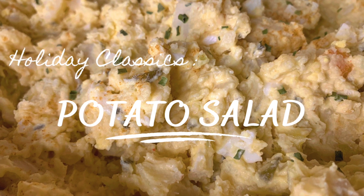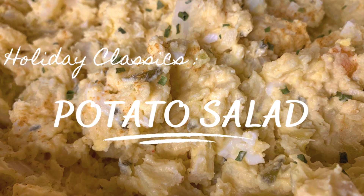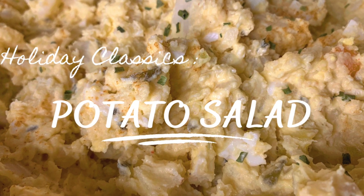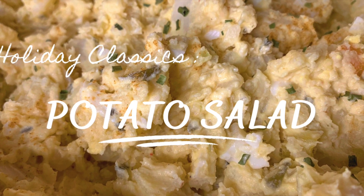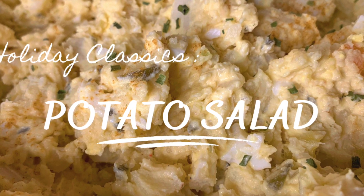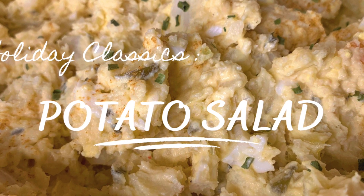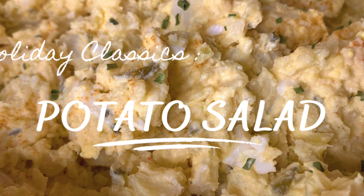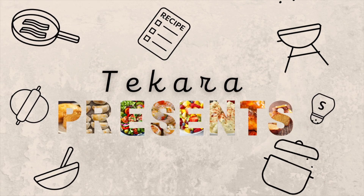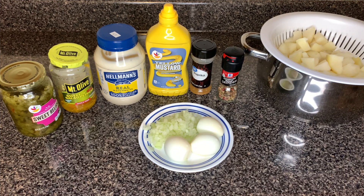Hi guys and welcome to Tkara Presents. If it is your first time here, welcome! If you've been here before, welcome back. I know y'all see that thumbnail — we're gonna get into a classic today. It's really simple, easy, and of course delicious. You want to see how we make this potato salad? Stick around.